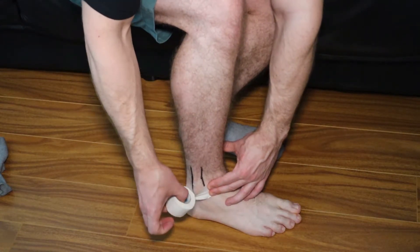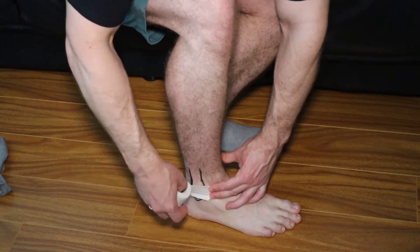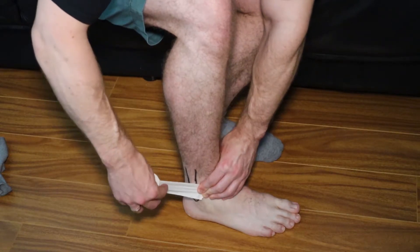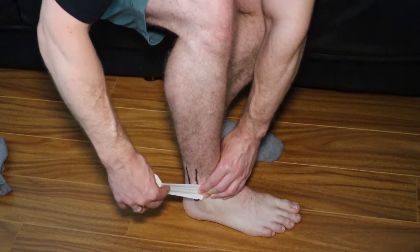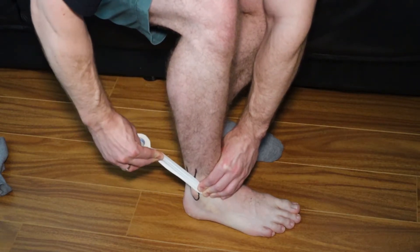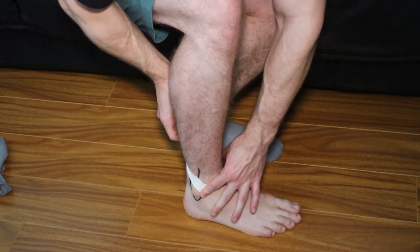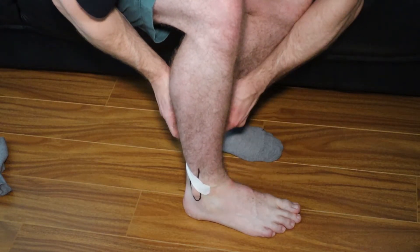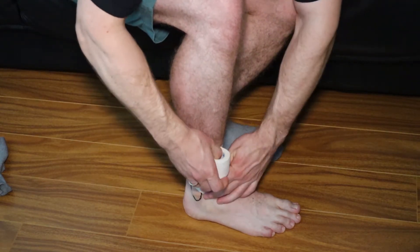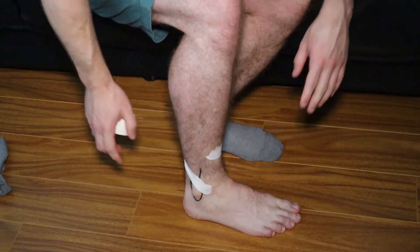Pin it with one hand and pull in an upward, diagonally upward and backward direction, kind of like that. You want to make sure you get a good amount of pressure because you're trying to pull that bone backwards and up. Then you pull and go behind the ankle, making sure this hand holds it down. From that point you go up here and the rest of the way you're basically just doing a little wrap around to make sure it stays in.